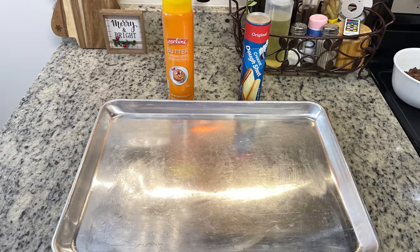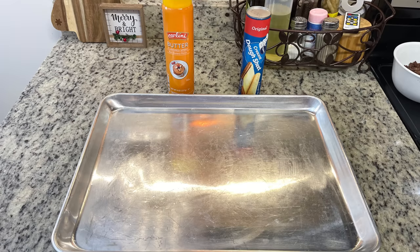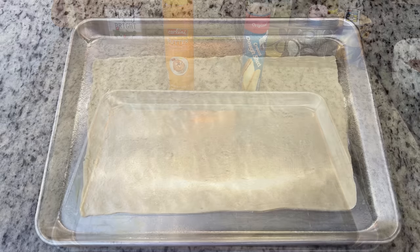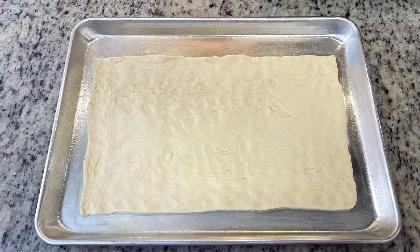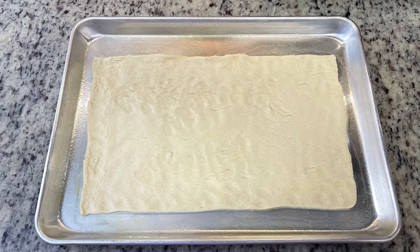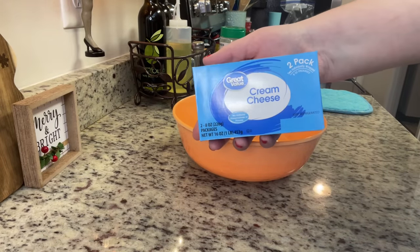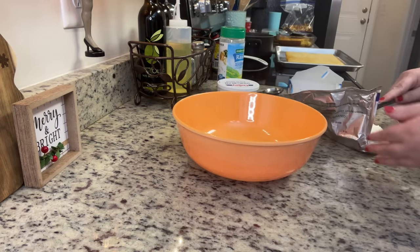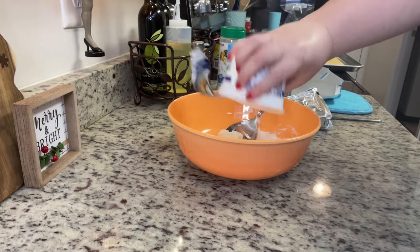I'll link the recipe I loosely follow in the description box below. Since it's just my husband and I, I'm using one can of crescent roll sheet dough — if you only have regular crescent rolls, just pinch the seams together. Pre-bake at 375 degrees for about 10 minutes until slightly golden brown, then let it cool completely. In a mixing bowl, add softened cream cheese, then sour cream — you can use non-fat Greek yogurt in place of sour cream if you prefer.